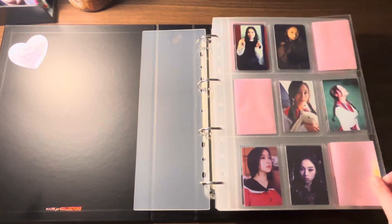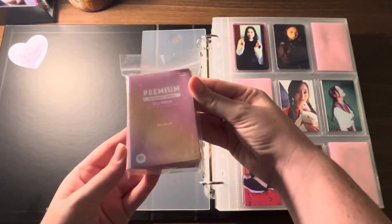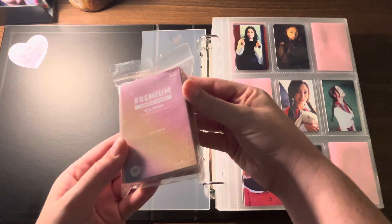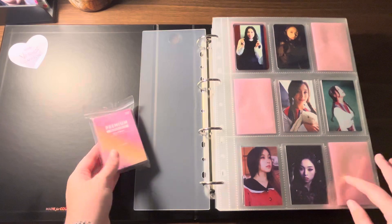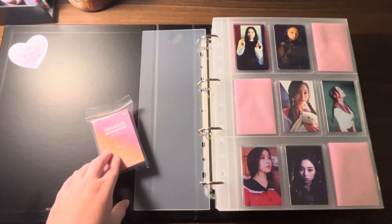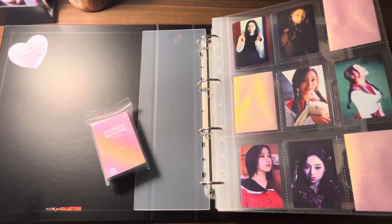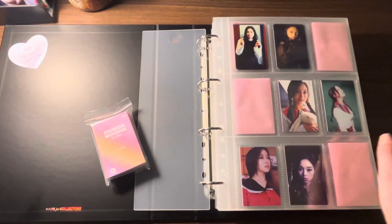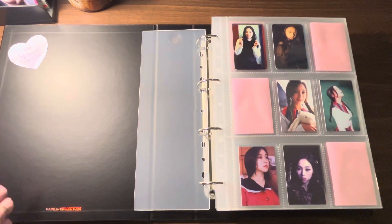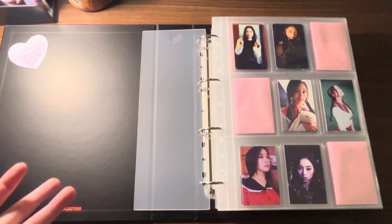Even the Mandu Deco Premium Iridescent Sleeves fit in here, whereas in the Hobby Lobby sleeves they are an awkward fit. I got the standard size nine-pocket pages from Prism Platinum, so that is what I'm using here. I do think these nine-pocket sleeves are a little pricey, but they are very high quality — better than the Hobby Lobby photocard sleeves you'd be getting.